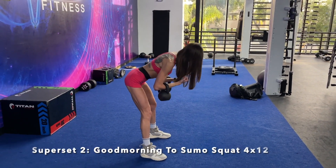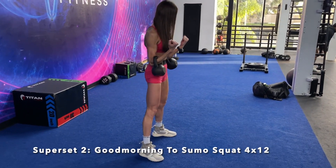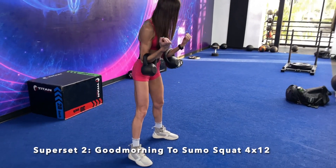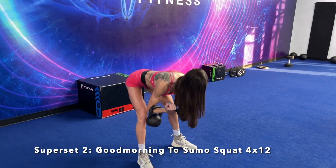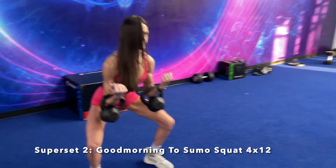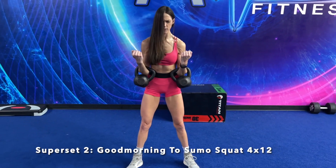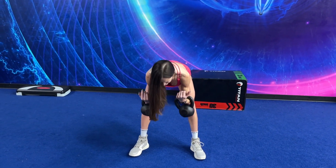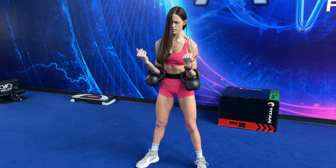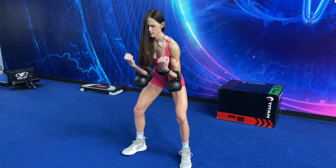Once you do all four sets with two-minute break periods, we're gonna be moving on to our next superset. This is my favorite way to do good mornings to sumo squats, and this is gonna target your hamstrings, your glutes, your quads. I like to do it with a wider stance and toes slightly turned out to target more of that posterior chain. Focus on keeping your chest up, back flat, weight in those heels and glutes. I love to exhale on the way up — you never wanna hold your breath when training. Always get good oxygen to the muscle, so make sure you are breathing.